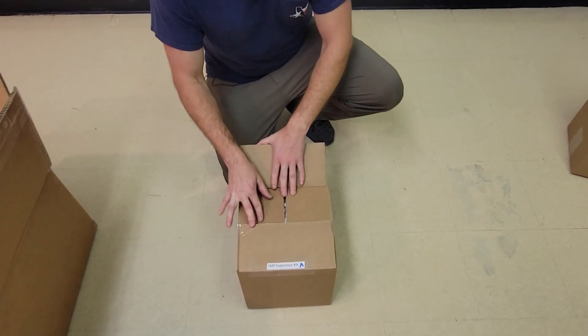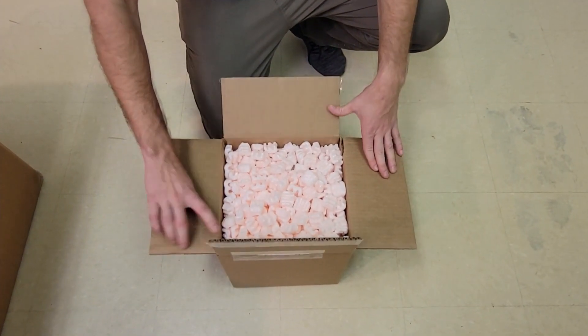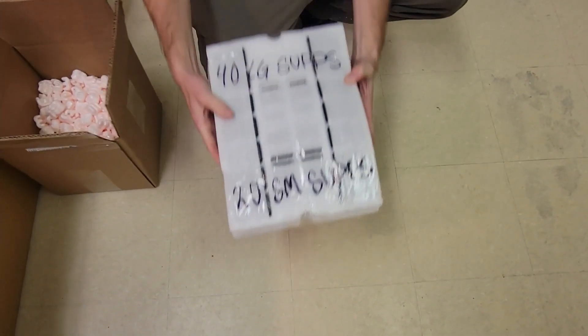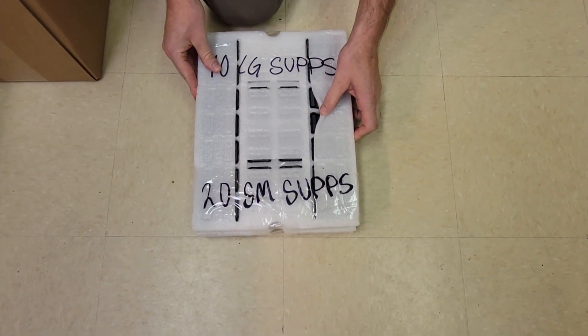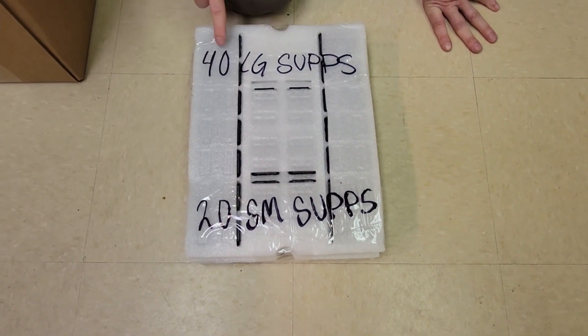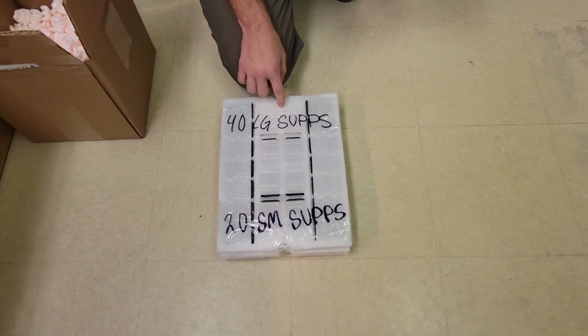You'll also receive a smaller box labeled for your suppressor kit. When you open this up, you're going to see a bunch of foam peanuts. Inside the foam peanuts you'll see taped-up foam sheets, and inside those sheets you'll find your suppressors. As you can see, you'll receive 20 small suppressors and 40 large suppressors. Remember, this is for the 12k EMP package.